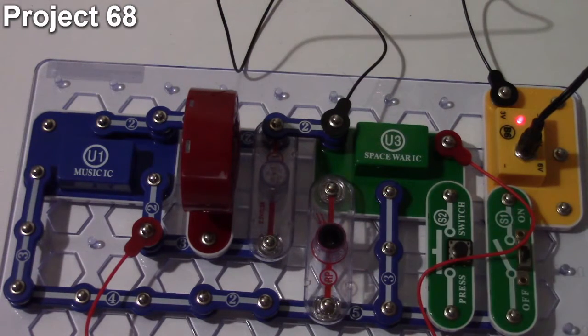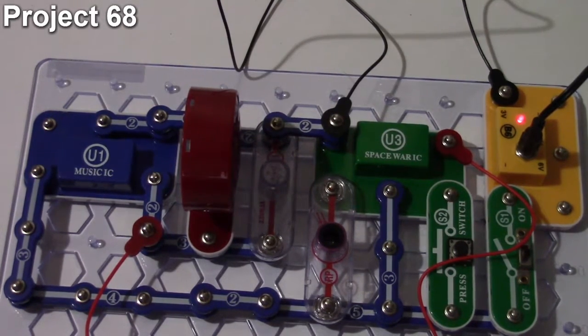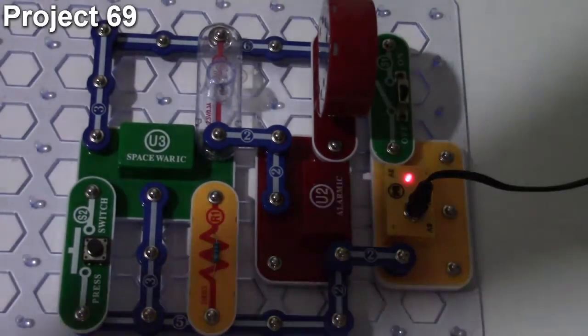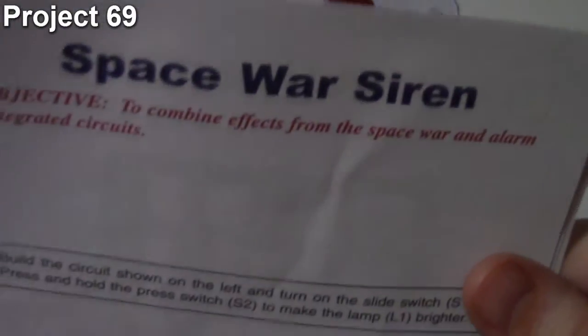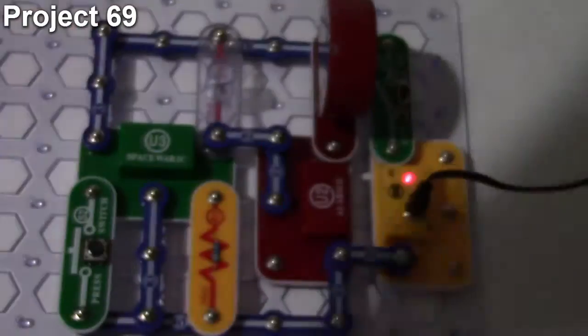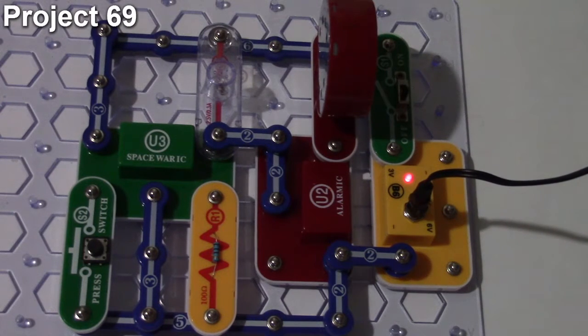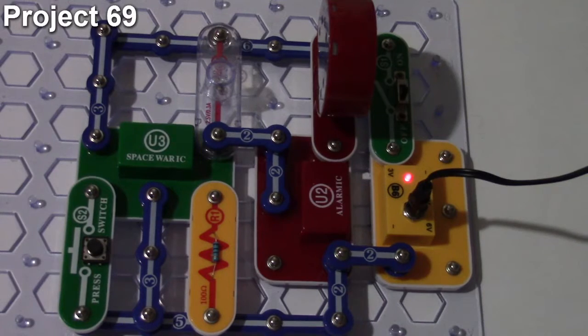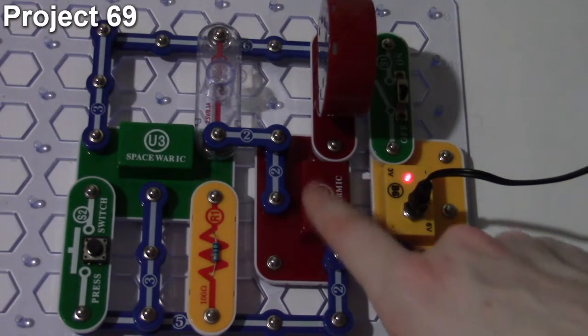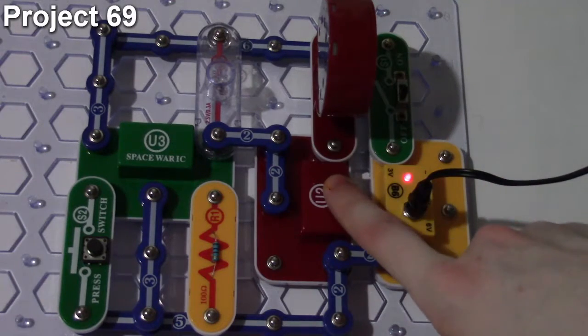That circuit just mixes the music IC and space war IC sounds together using different input methods. That's project number 68. Now, project number 69 is the space war siren, and the objective is to combine the effects of the space war IC and alarm IC together.